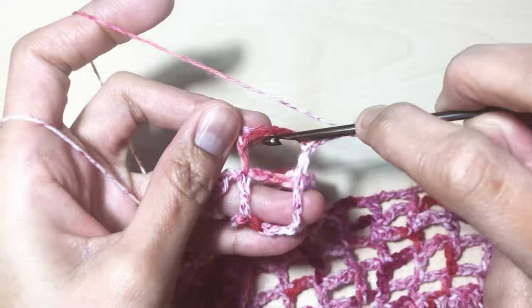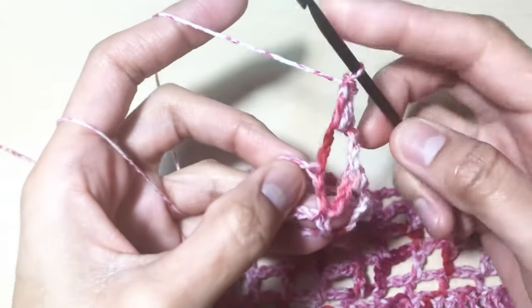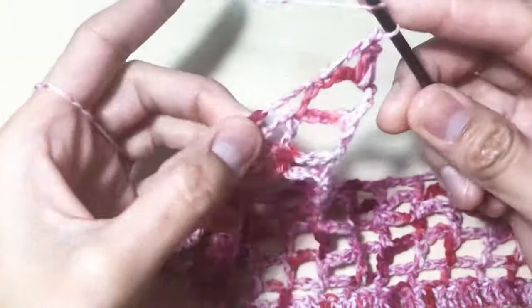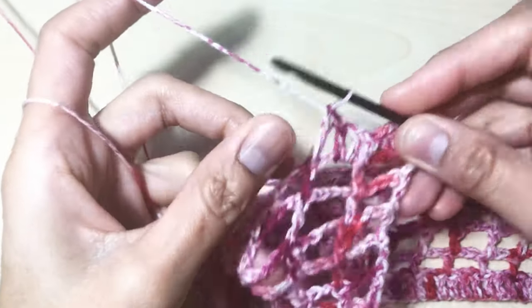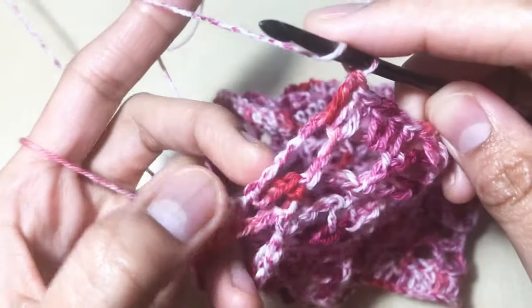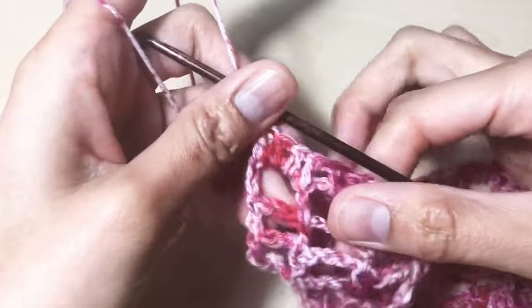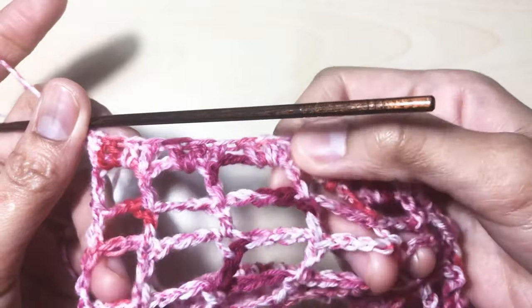Round eight: chain three — one, two, three — turn. Two double crochet in the first box — one, two — and then one double crochet on top of the previous double crochet. Then two double crochet in the next box — one, two — one double crochet on top of the double crochet in the previous round. Repeat until the last stitch. Place two double crochet in the last box, and on the third chain insert your hook and place one double crochet. This is how your work should look in round eight.